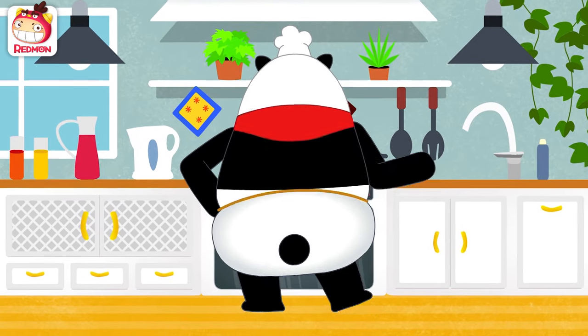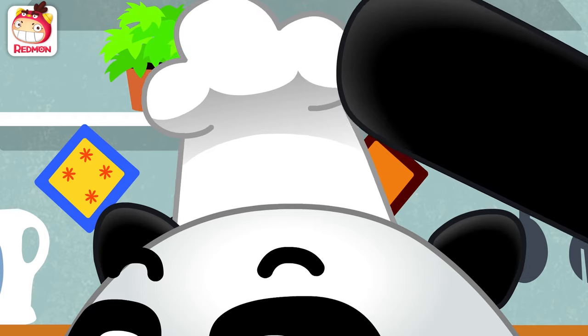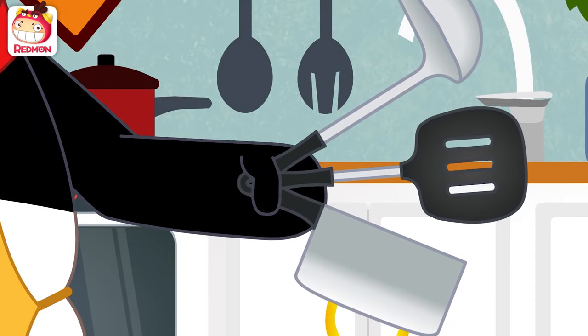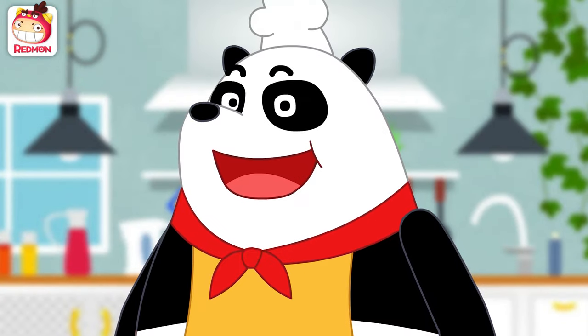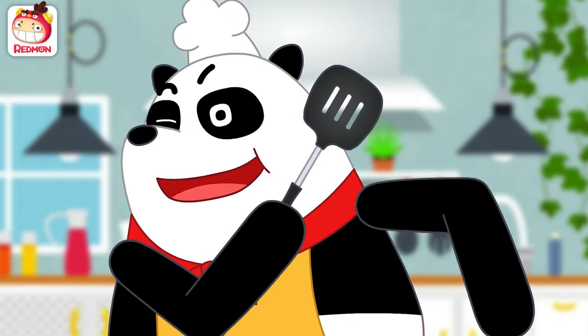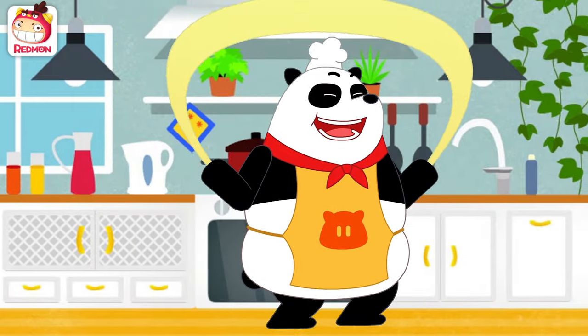Panda! Put on an apron. Don't forget the hat. Prepare your utensils. I am the amazing Panda Chef. Well then, shall we make something yummy? Cooking, cooking, fun cooking time.